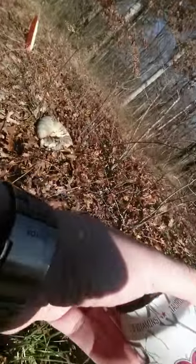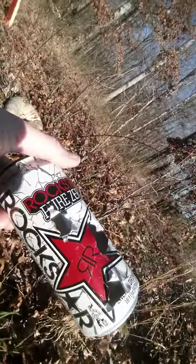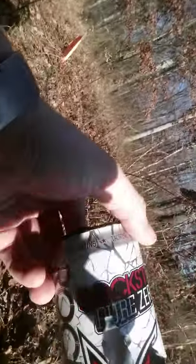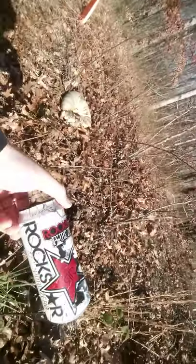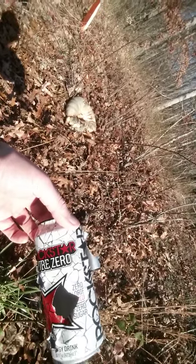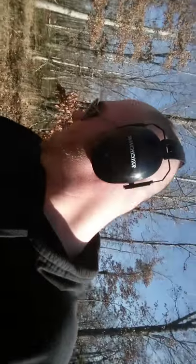It looks like one, two, three — three, possibly four with the big hole there. So that's about 80 percent from nine yards at a six by two and a half inch target. Not too bad, I don't guess. The Warthog's my go-to gun — peace out.